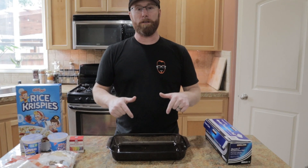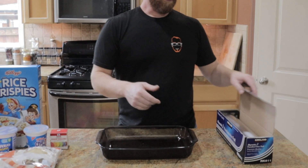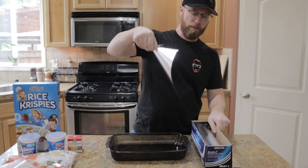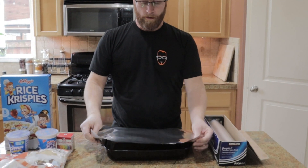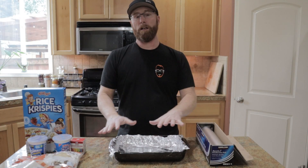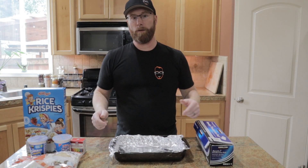Next you're going to need a 9 by 13 pan. That's what's going to form our Rice Krispie Treats. We're going to line this with some aluminum foil to save on cleanup time. We'll take that aluminum foil and press it in, then set it aside until we get everything cooked up and ready to put inside.